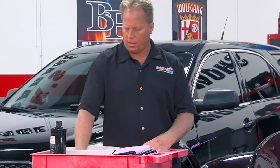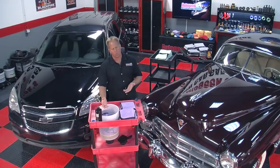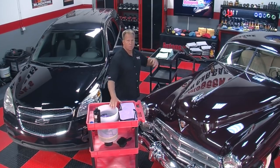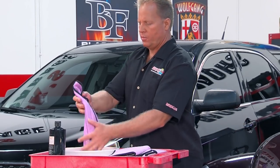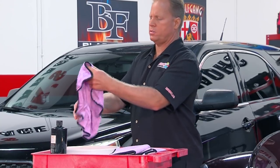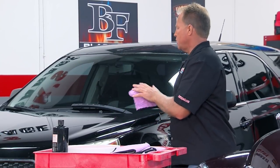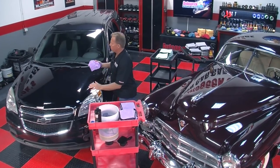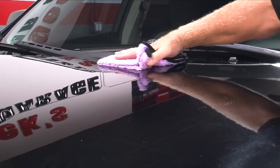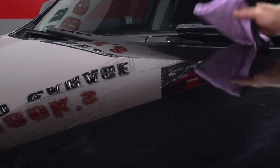Get all the towels saturated. Because you're using quite a bit of water, you're going to make a couple of wipes across the paint and then use a drying towel to dry the water off. Take a towel out, wring out all the excess water — you want it wet but not dripping wet. Fold it four ways. Start in the middle of the hood, working this way. First wipe this section with the trailing edge of the microfiber towel making contact with the paint.